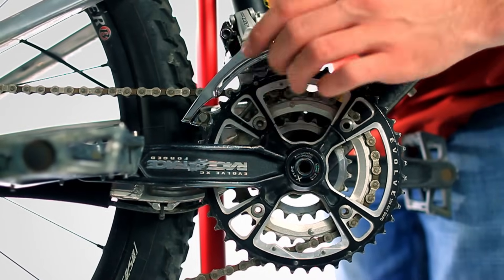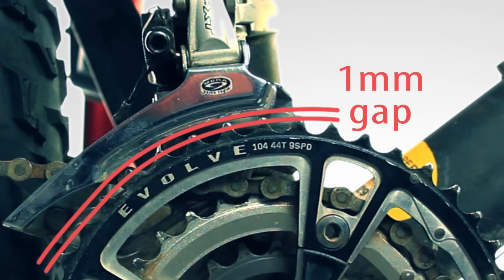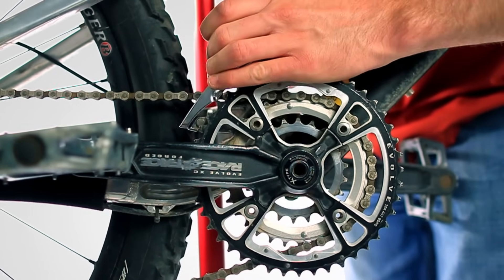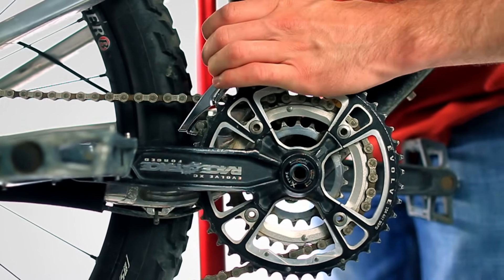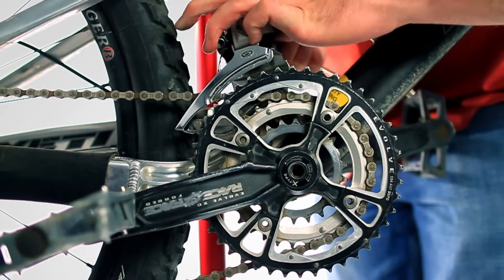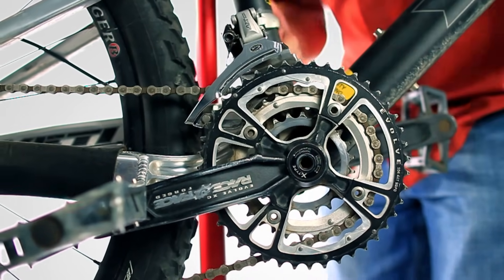Make sure there is a 1mm gap between the bottom of the outer derailleur plate and the teeth of the big chainring. A small gap between the outer derailleur plate and the teeth of the chainring ensures the best shifting, but you'll want to be careful not to lower the derailleur so much that it contacts the chainring at any point in the shifting process. Once you've adjusted the height of the front derailleur, double check that it's still parallel, and then tighten the clamp bolt to secure the derailleur on the frame.